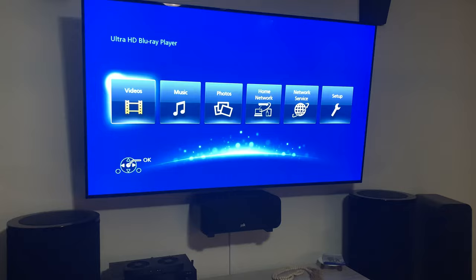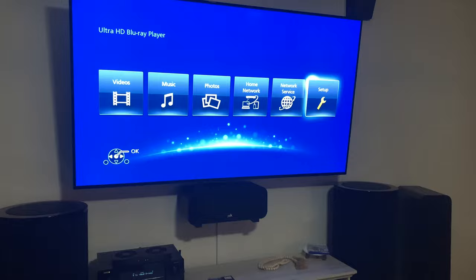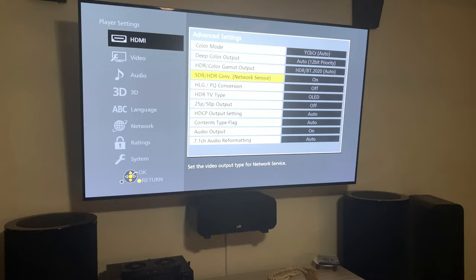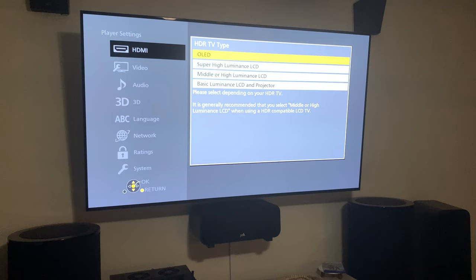Before you even put a disc in there, you want to go to your settings, then go to playback settings, then go to HDMI and all the way down to the bottom to Advanced Settings, and go to HDR TV Type. This way you can tell the Blu-ray player what kind of TV type you have.